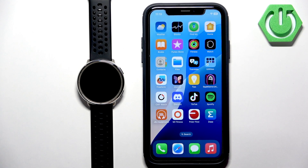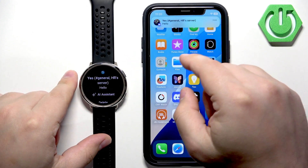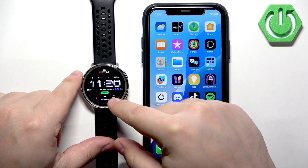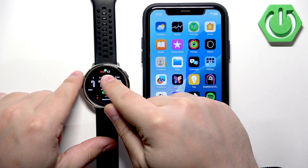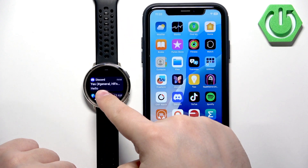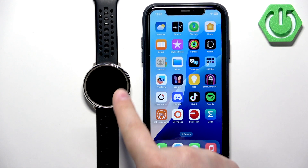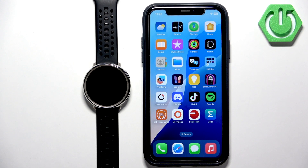We got the notification on our iPhone and it also appeared on the watch. If we wake up the screen on our watch, here we have it. If you miss the notification, you will see an icon at the top of the screen, and you can swipe up from the bottom to open the notification panel. And that's how you enable phone notifications for this watch on the iPhone. Thank you for watching — if you found this video helpful, please consider subscribing and leaving a like.